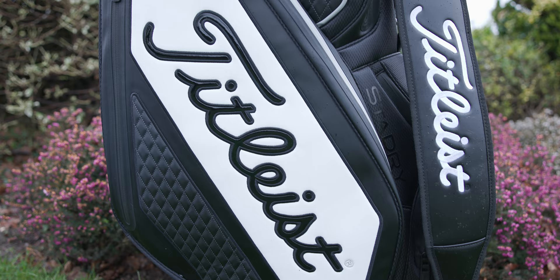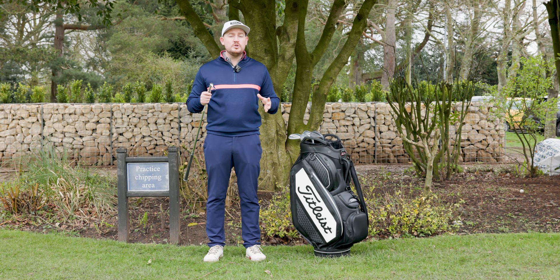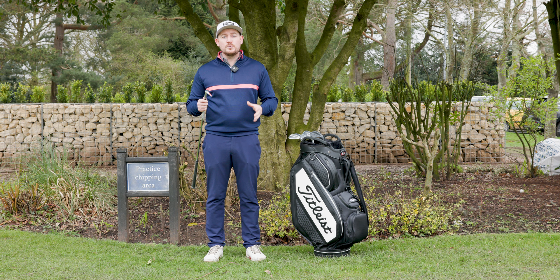These wedges have been designed by Bob Vokey, who has worked with PGA professionals to understand what they want in terms of design and feel. The Vokey wedges have been the favourite amongst tour players since 2004 — it's been the number one used wedge on tour, and the SM9 wedges were actually used by the US Open winner and the Open Championship winner.